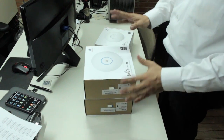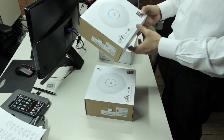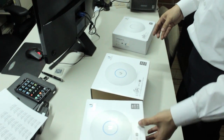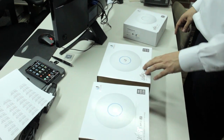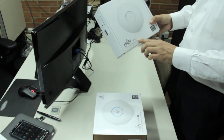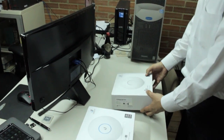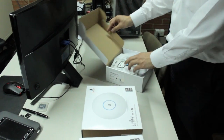Welcome to this English version of setting up the UniFi access points — the access points AC long range, the access points with normal range, and in this case the access point AC light for long range, high speed of course.